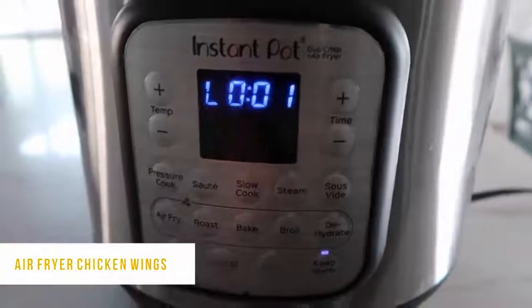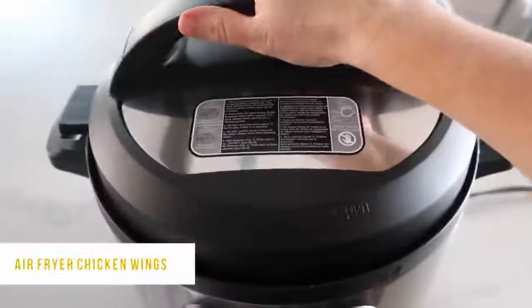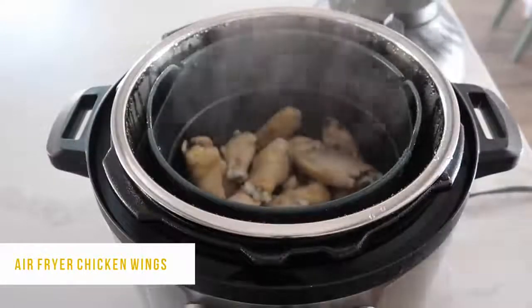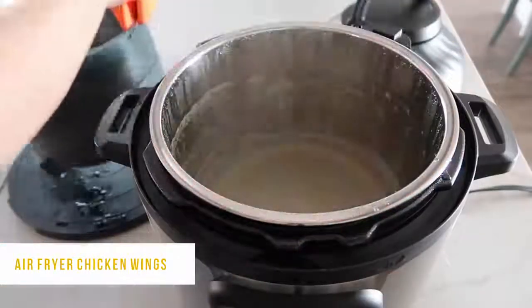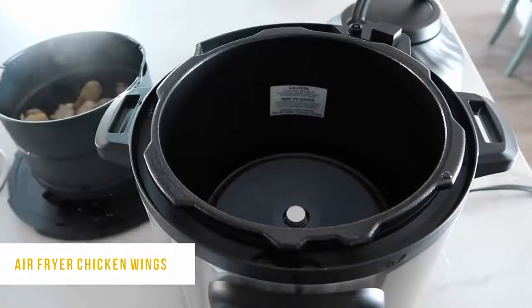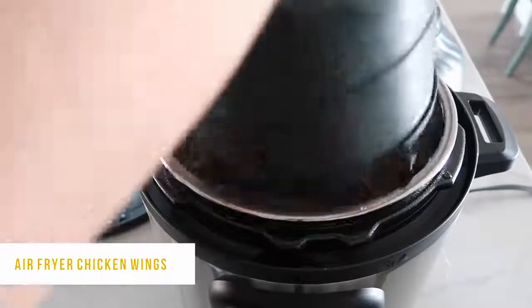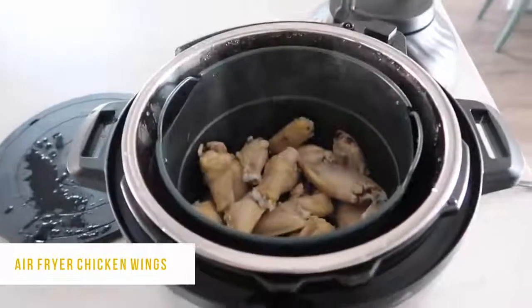It's kind of the same as the other ones — the L will appear and start counting up. Then to vent it, you just push that little button. Once all the pressure's out, you can turn the lid and open it. The lid is a little heavier than what I'm used to, just letting you know. So now I'm going to air fry these things to crisp them up because I love my chicken wings nice and crispy. Go ahead and take out your chicken, then empty your pot of water — we don't want any liquid in there as we are air frying. Try to get as much water out of the chicken as you can, but I'm not going to extreme amounts — just dumping it out and putting it in.